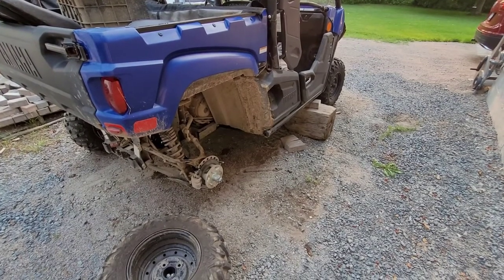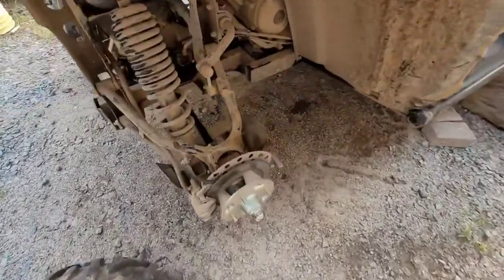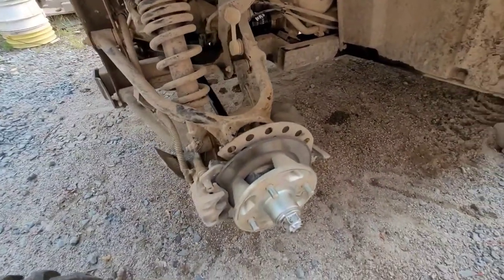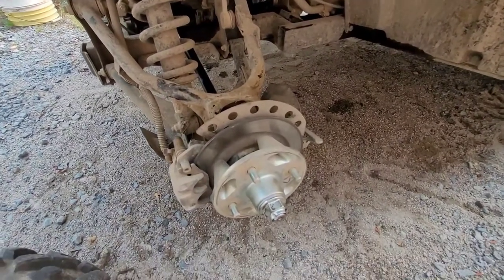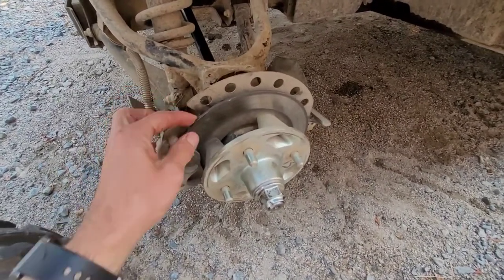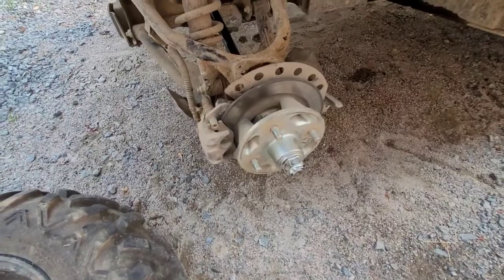So this is my uncle's side-by-side and it came in here for a bad axle — he wanted me to replace it. In order to make the job a little bit easier I always ask someone to either press on the brake pedal or jam a piece of wood under it, so the caliper squeezes everything together when we're taking off that giant axle nut.